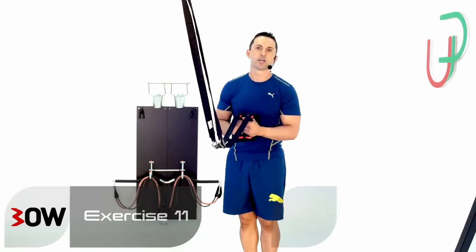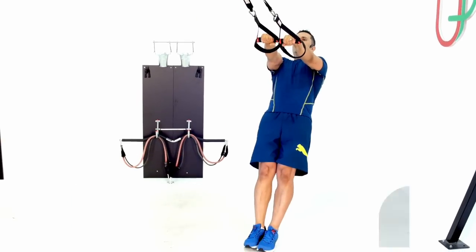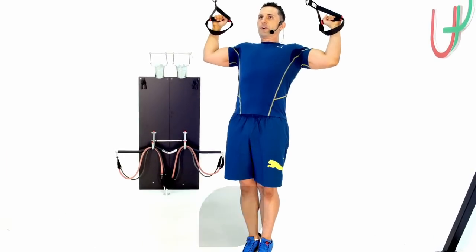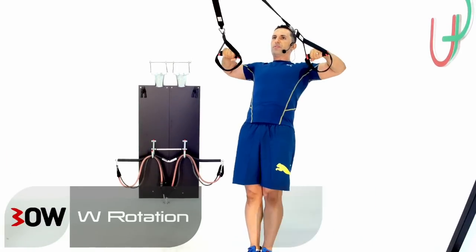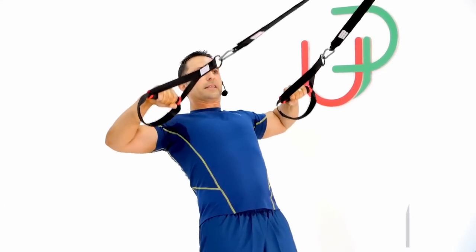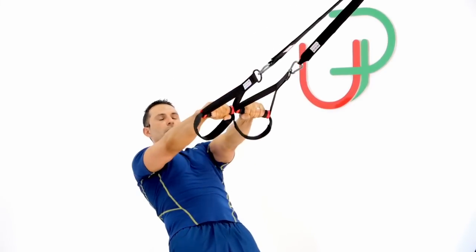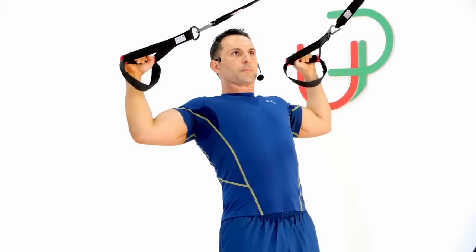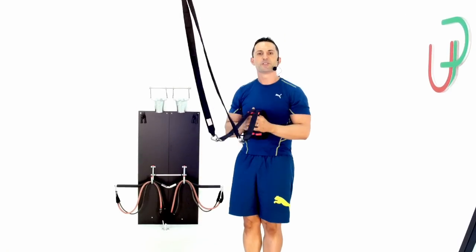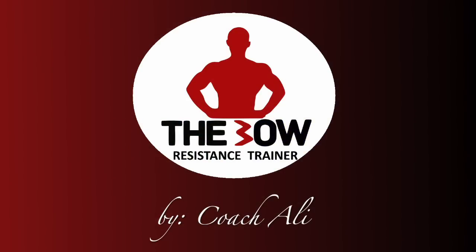A two-in-one exercise: from here I'll go into a T-row, and once I hit my T-row I'll go into a W rotator, finish the move, then finish off my T-row. Your turn to try it.